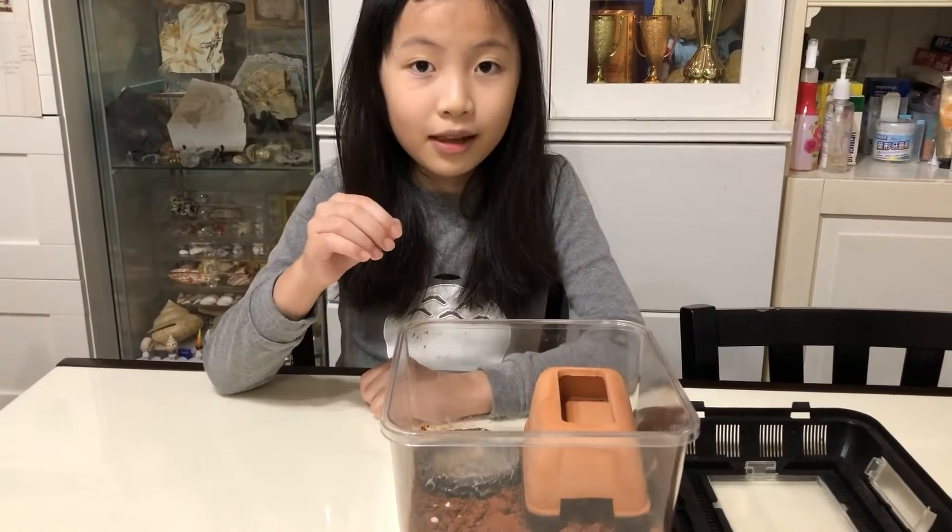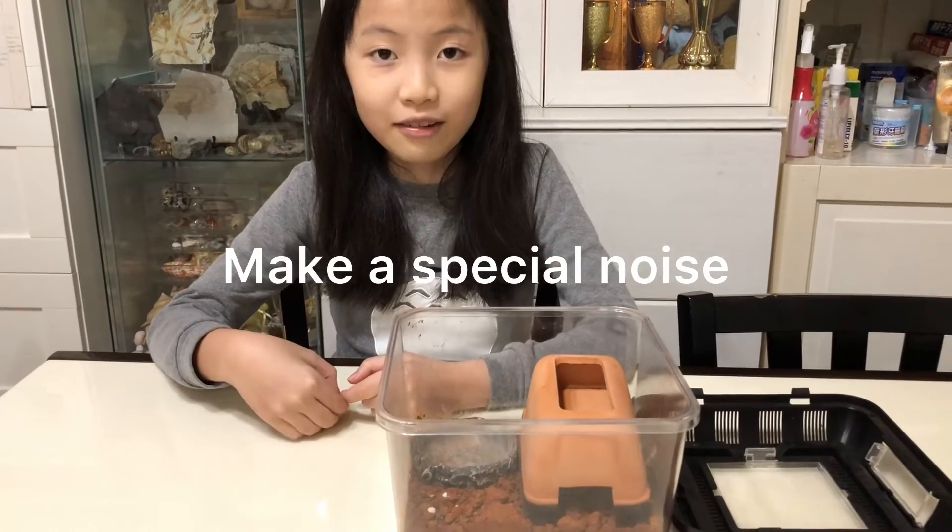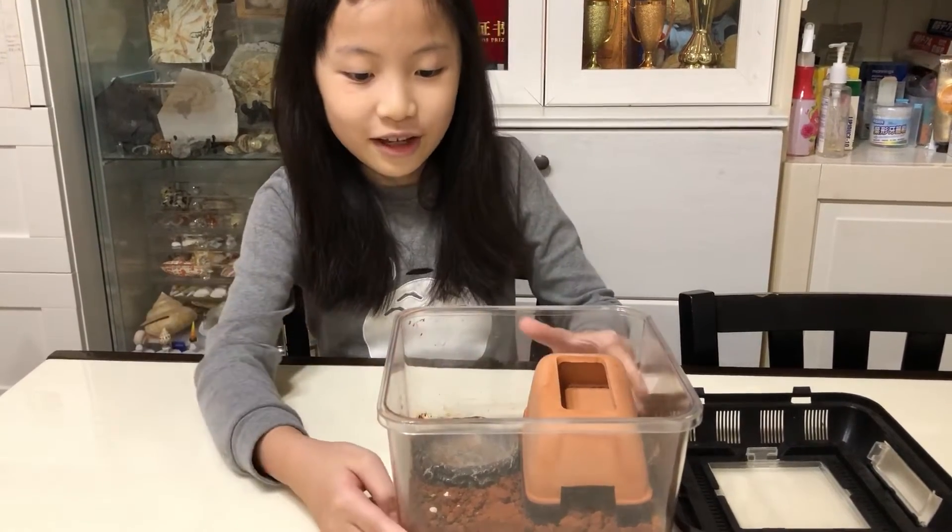The first point to tame a pet lizard is to make a special noise that it gets used to, so it feels comfortable when it comes out. For example, Martin!